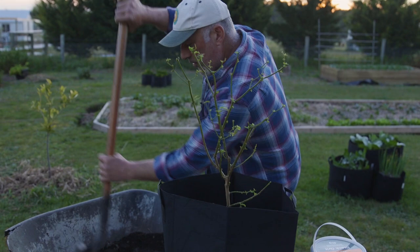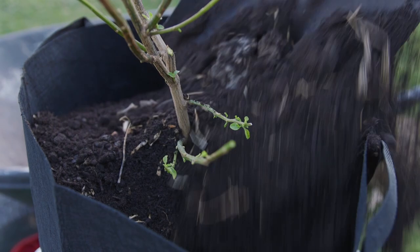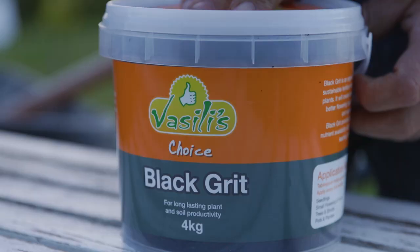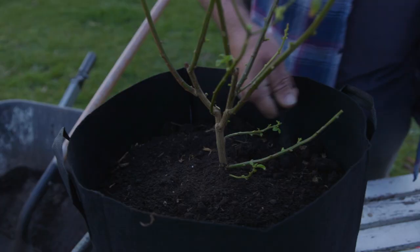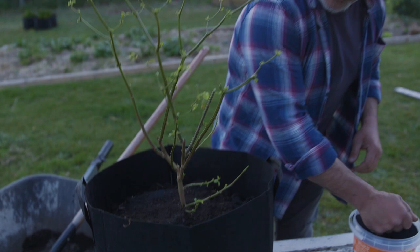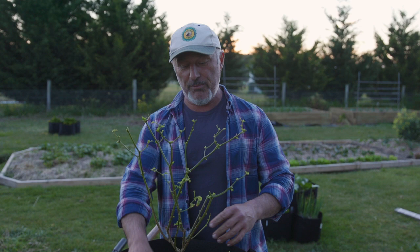A bit more soil — let's hope we've got enough soil here. There we are. Now before we put our mulch on folks, we're going to put some black grit. Now this stuff here is full of calcium and that's what your plants need — every single plant needs it. If you want it to flower, bloom, fruit, grow strong limbs, big leaves and all that, and be able to absorb all the other micro and macronutrients in the soil, you need some black grit in your garden and in your pots as well. So the black grit is done.